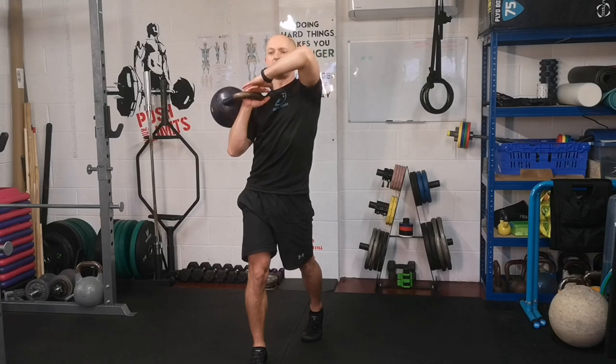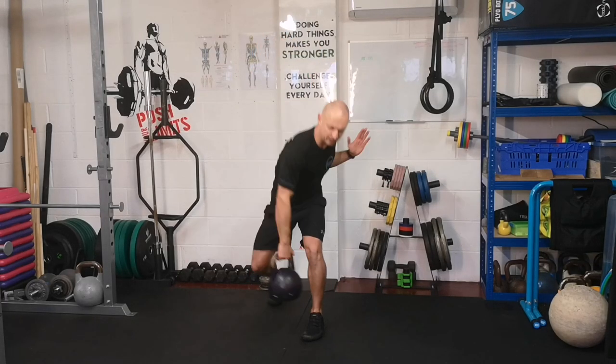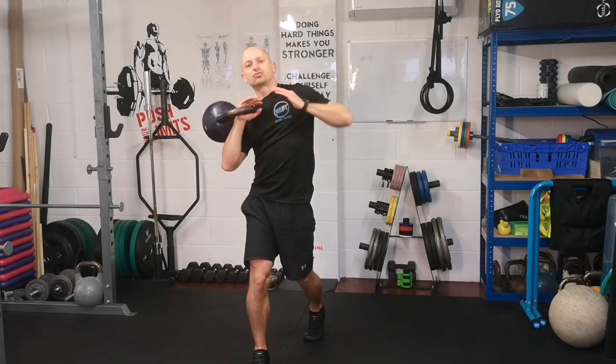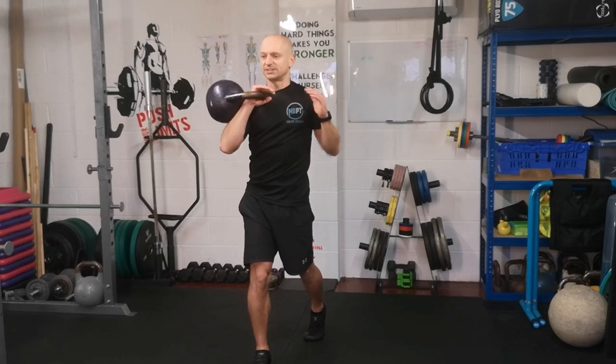With this free arm you're going to make that rotation, that corkscrew. So as you step back, this elbow tucks in behind your hip, and as you step forward and clean, this elbow drives forward like an elbow in kickboxing or boxing.